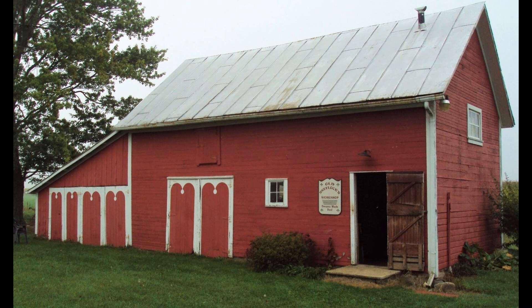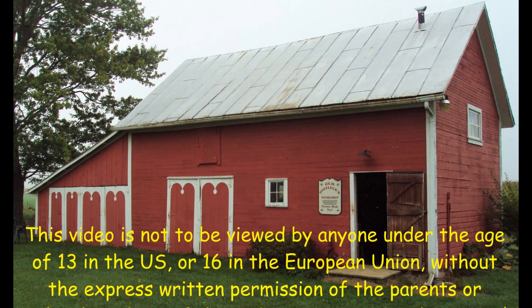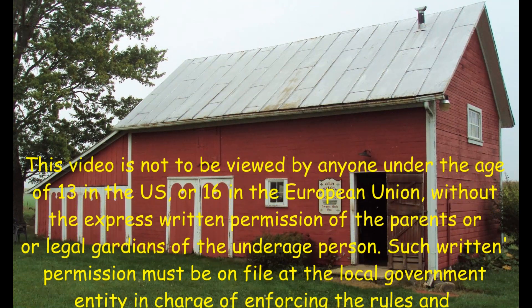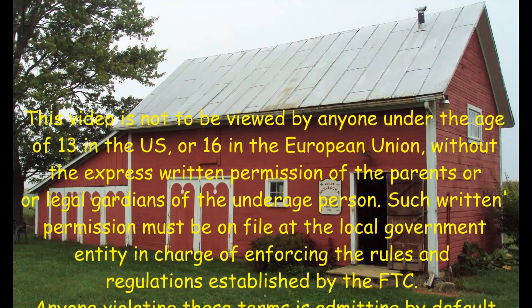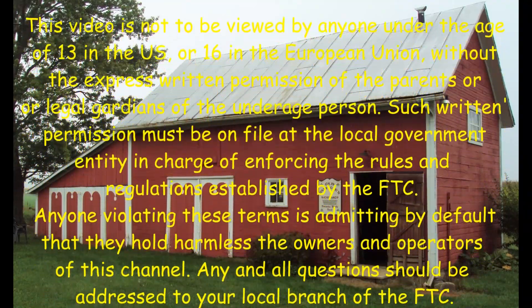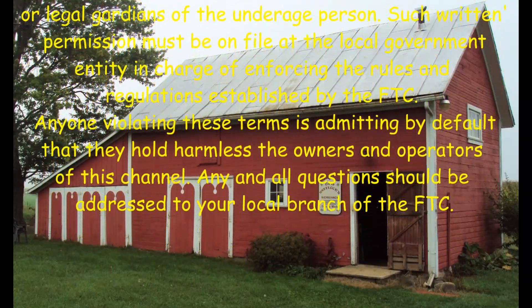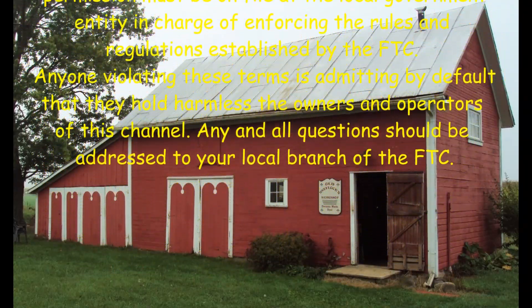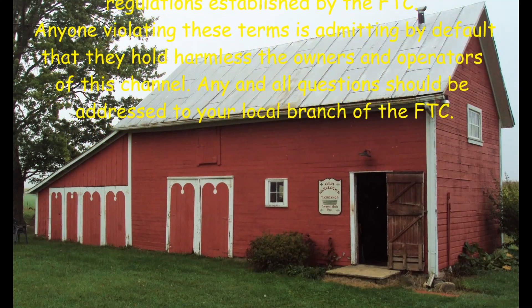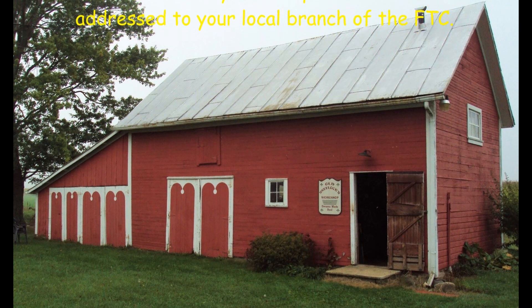This video is not to be viewed by anyone under the age of 13 in the U.S., or 16 in the EU, without the express written permission of the parents or legal guardians of the underage person. Such written permission must be on file at the local government entity in charge of enforcing the rules and regulations established by the FTC. Anyone violating these terms is admitting by default that they hold harmless the owners and operators of this channel. Any and all questions should be addressed to your local branch of the FTC.